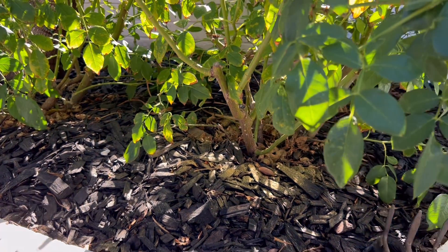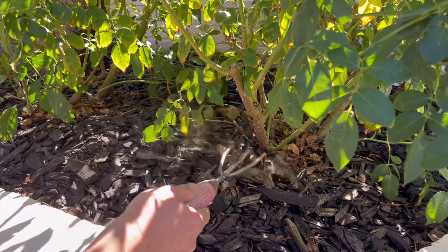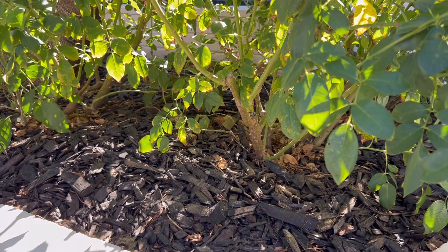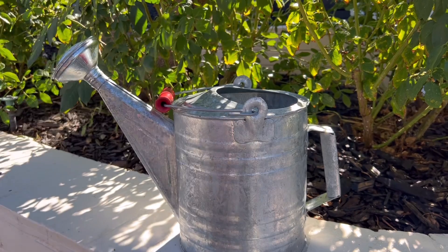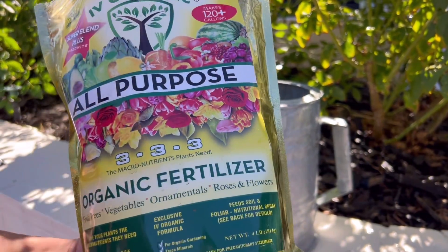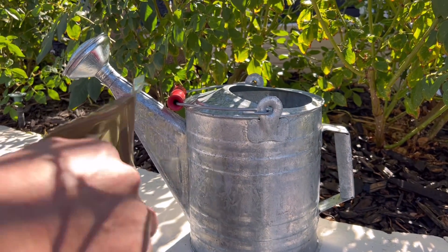We can gently rake those in to get the fertilizer below the wood chips, and as soon as you water, the product's going to begin working. In addition to feeding at the soil level, you can also make a liquid fertilizer. This four pound bag makes up to 120 gallons at a rate of a tablespoon per gallon of water.